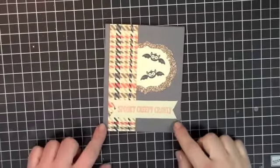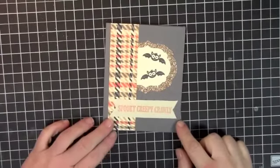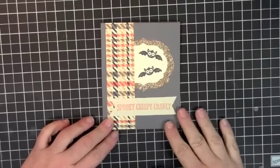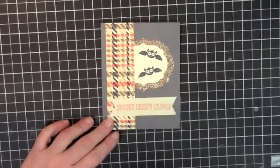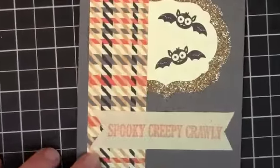Hey guys, here's our project of the week for the week of September 10th. We are going to make a Halloween card today. I've already gone ahead and done some of the cuttings so you're not sitting here totally bored out of your mind. The main thing we're going to focus in on is this really cute border.